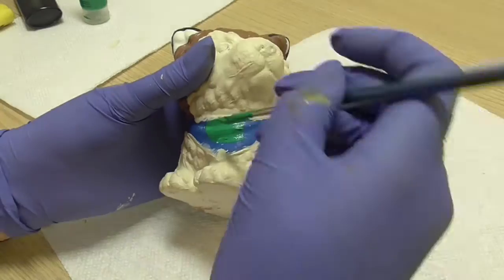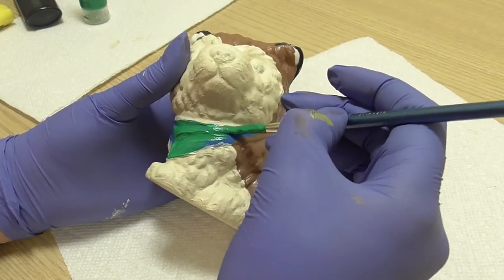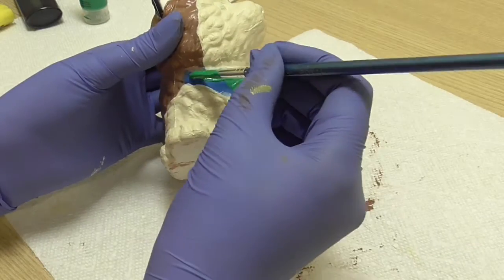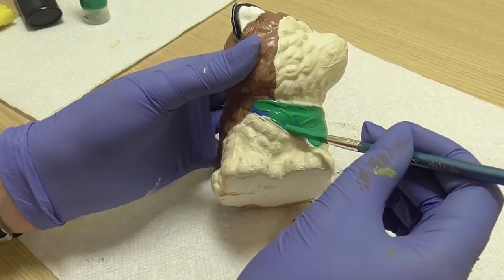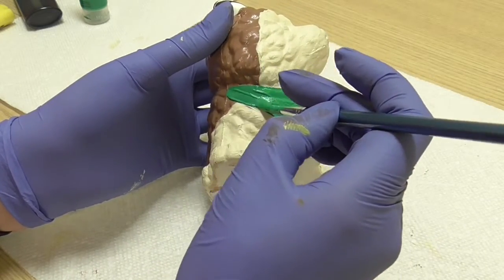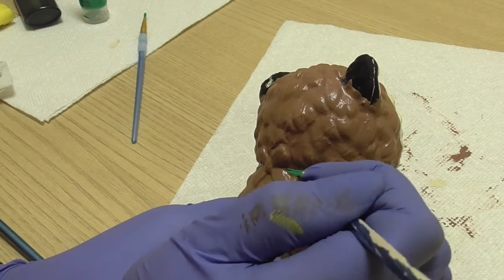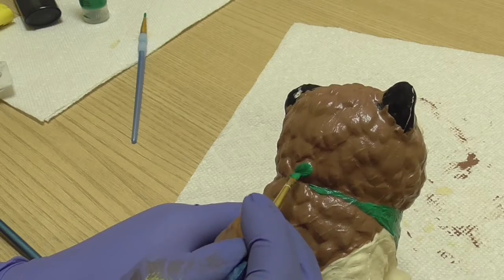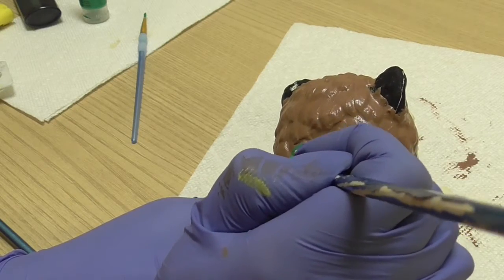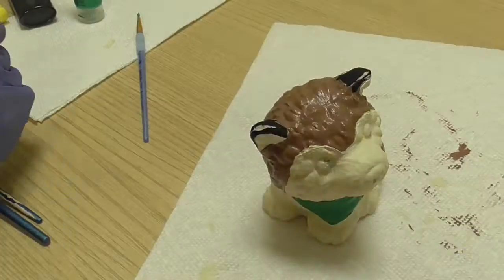I painted the bandana green. I painted the inside of the ears the same cream color, and the outside of the ears black.